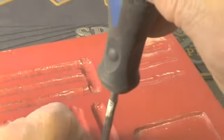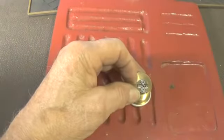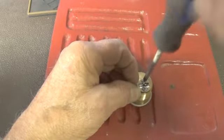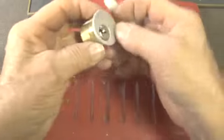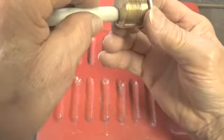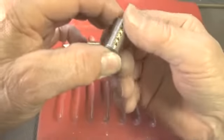Let's open it up and take a look at the pins. Let's see if we can slide this out without too much trouble. Slid out — almost dropped the plug, but we caught it.